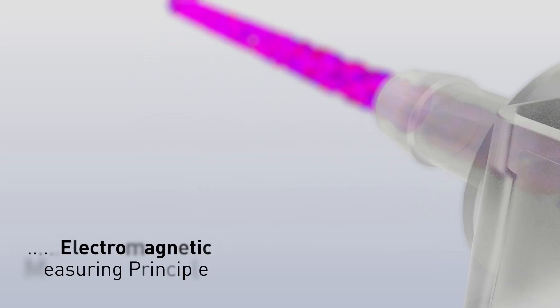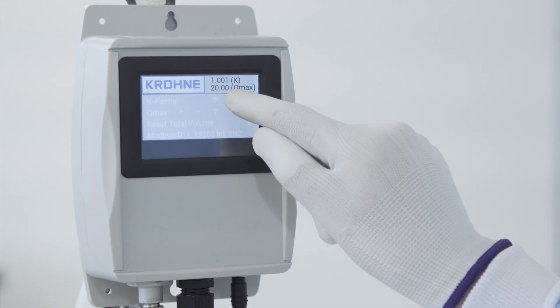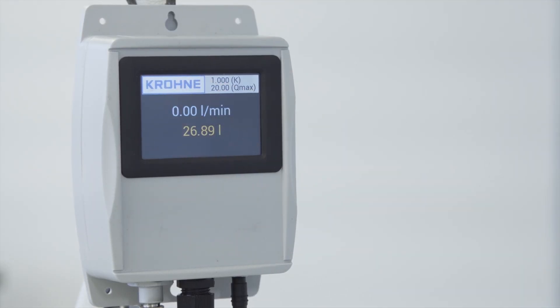The FlexMag operates by using the electromagnetic measuring principle: a conductive fluid that moves through a magnetic field generates a voltage. The magnetic field is generated by magnetic coils. The induced voltage is proportional to the flow velocity, and is picked up by two electrodes and directed to a signal converter that translates it into flow speed.